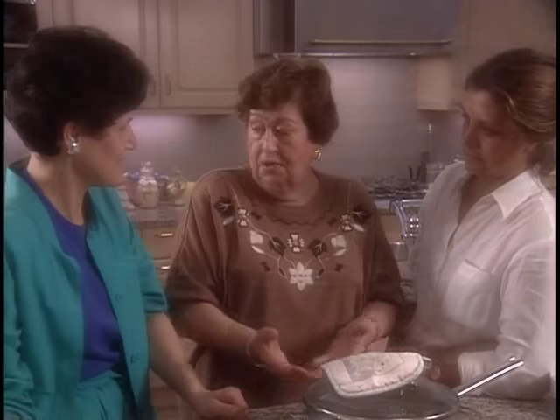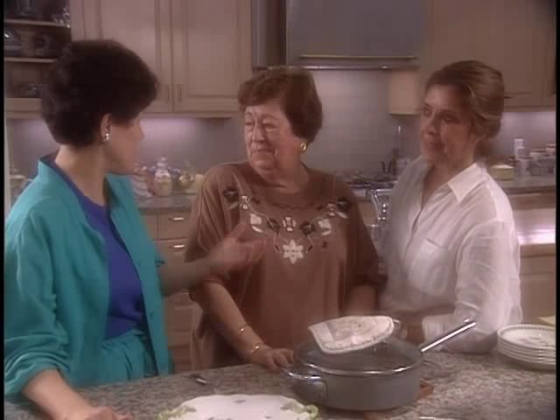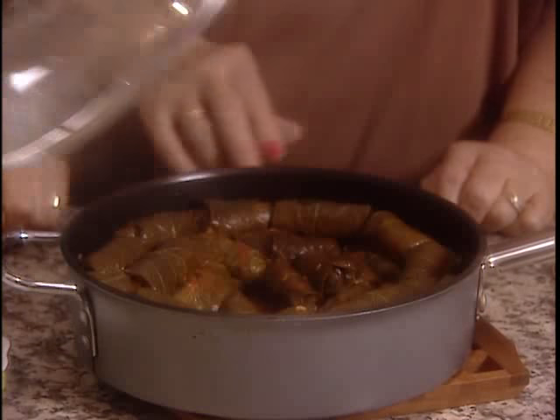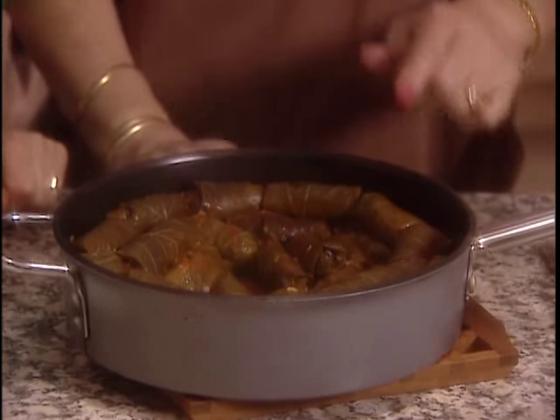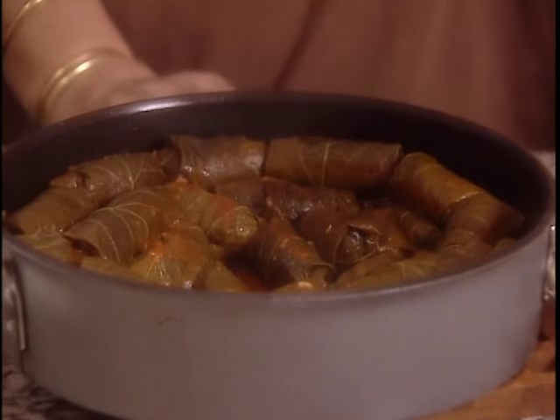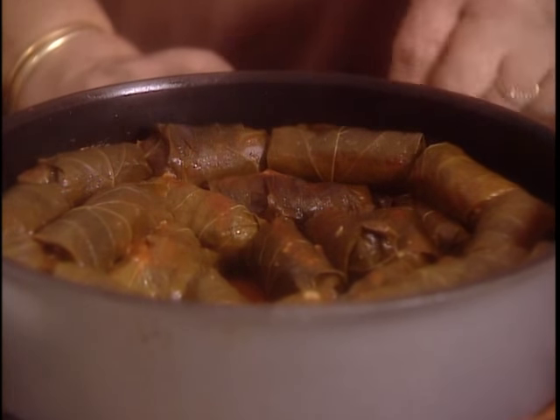If you like, you can taste it — everybody can taste it. Let's try it. Look at that — rice one by one. That's delicious. It comes out from the grape leaf perfectly. So we did a good job for you.